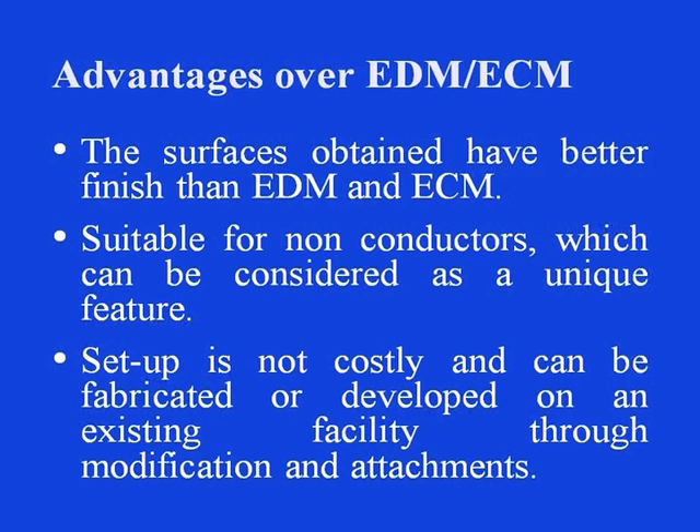Now let us see the advantages over EDM or the ECM process alone, which are the basic individual processes that ECDM combines. The surfaces obtained in the ECDM process have better finish than EDM or ECM can produce alone. This process is suitable for non-conductors, which can be considered a unique feature of this particular process. EDM cannot be done on non-conductors, and in ECM without a conducting material the process cannot take place. The setup is not costly and can be fabricated or developed on an existing facility through modification and simple attachments.